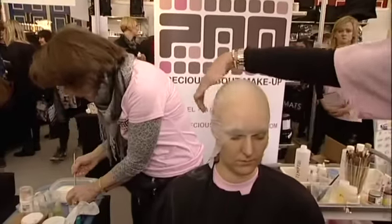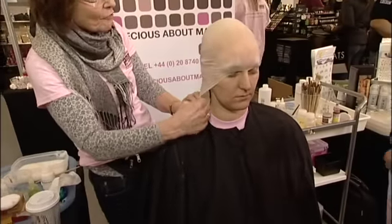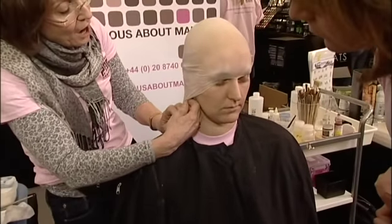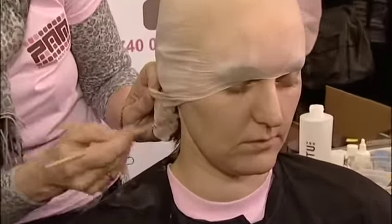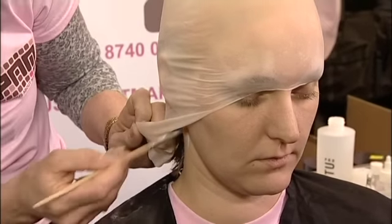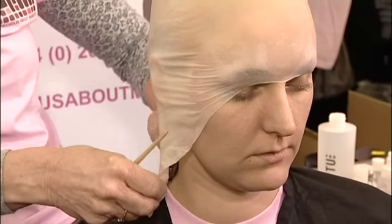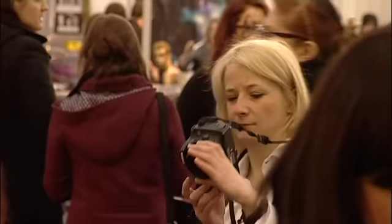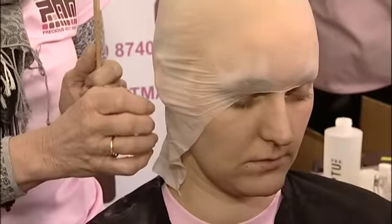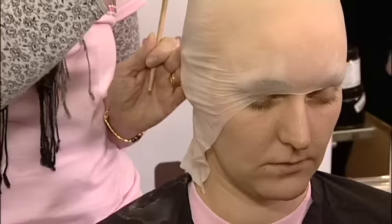Now we're going to concentrate on the ear section. I'll go back up to where I left off and then I'm coming right in behind the ear with the glue — right onto the skin behind the ear. And then I come right up behind there. I'm just going to acetone the ear out. It's vital that you don't really cut ears with vinyl, because vinyl — if it has jagged edges at all — will just carry on splitting. That's the only thing you have to remember with vinyl.